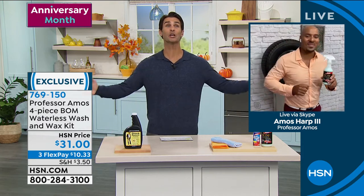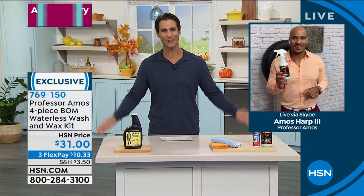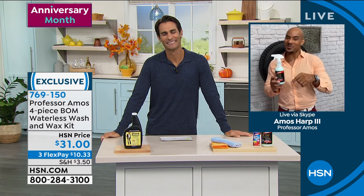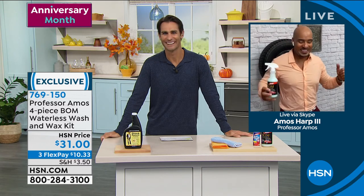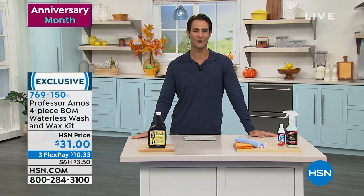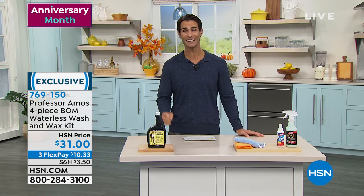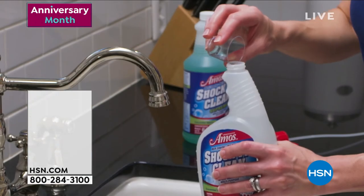Amos, congratulations not only on 17 years here at HSN, but a hugely successful anniversary month, my friend. Always good to see you. Thank you, Ty — it's good to be with you, and for you at home, great to be with you. I'll see you soon. Item number 769150 — that's for the bomb waterless wash and wax kit. And a little reminder: if you weren't with us earlier, this is the kit.